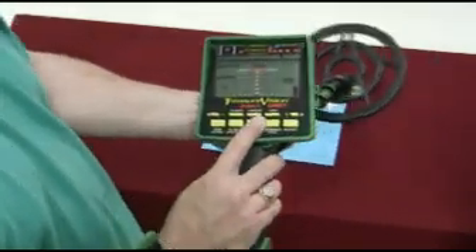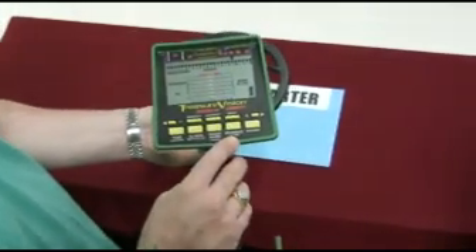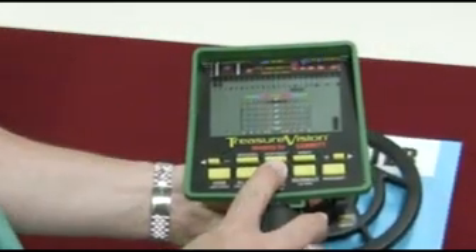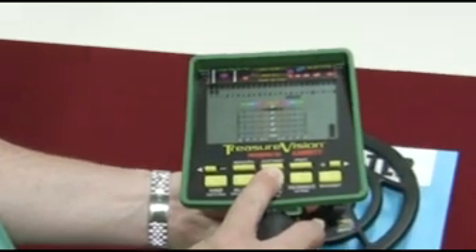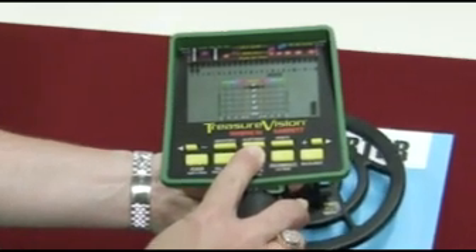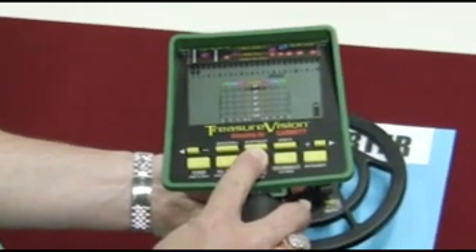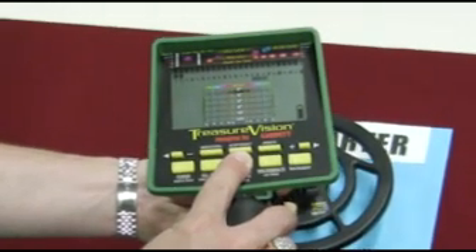If you go over a quarter, notice you get the Garrett signature bell tone sound for a coin. As you pinpoint the coin, on the display you will see at the top a segment blinking under 25 cents. Then on the screen below it, the imaging shows you not only that the target is two inches down, but also displays a width designated by different colors to show you the target is a coin-size item.